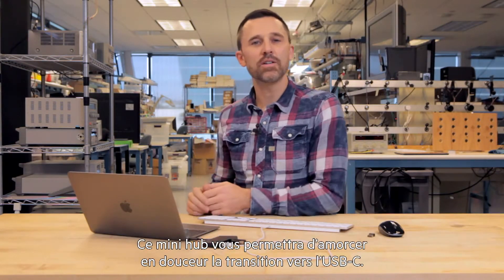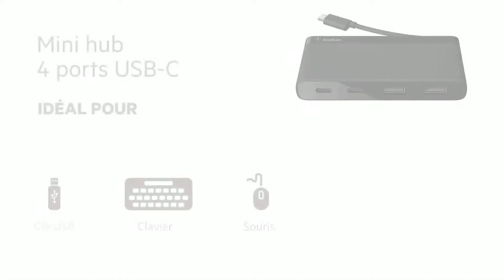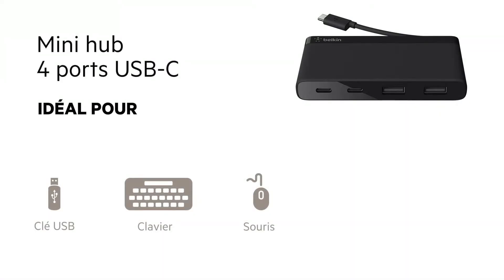It's a great way to get started with your new USB-C device. Take care.